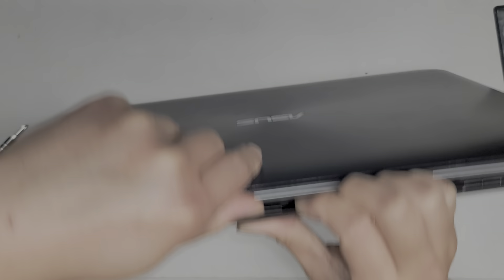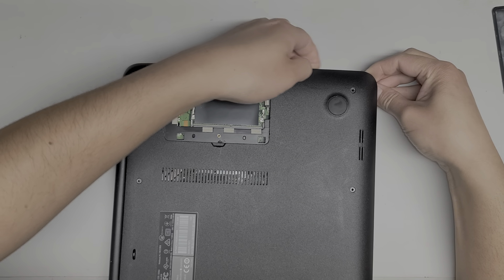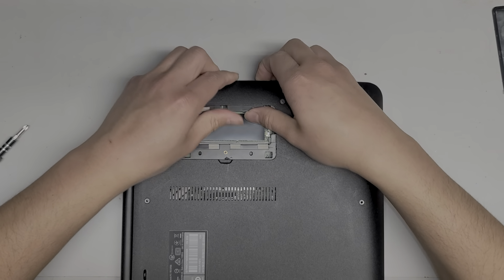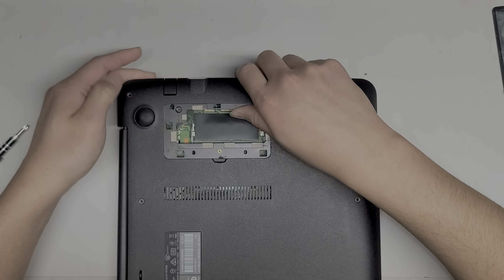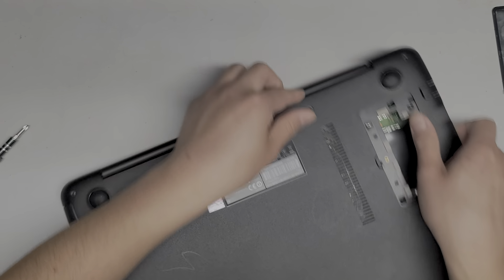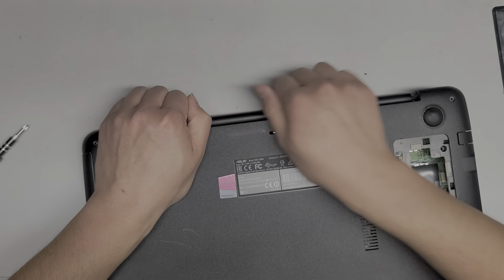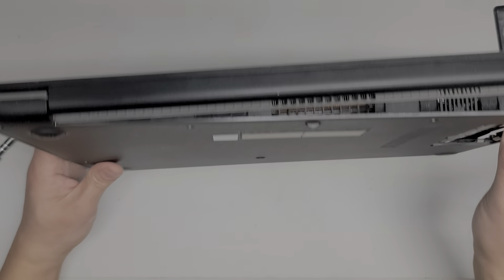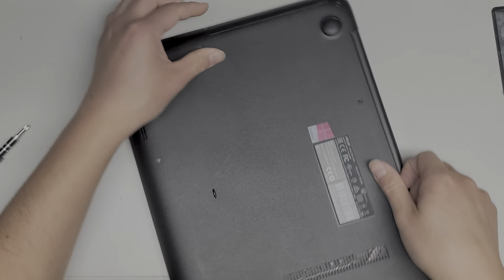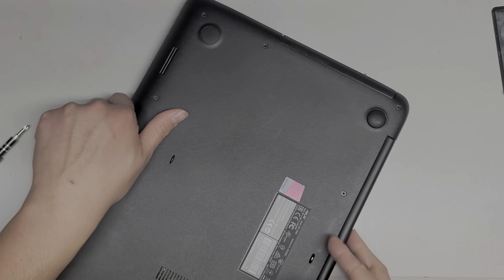I don't know what's holding it — it's stuck really strong. The corners don't seem like there are any hidden screws. It does look like you just need to use more force. There we go — this side is coming up. There's some broken stuff in here. They're not getting any wireless signal, so we're trying to figure out what's going on.